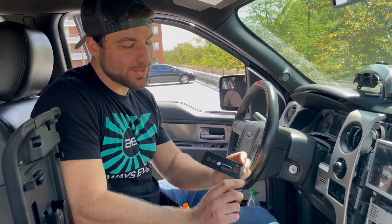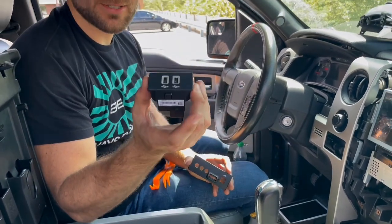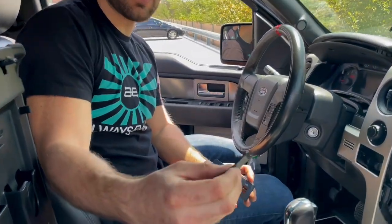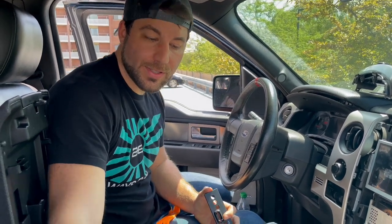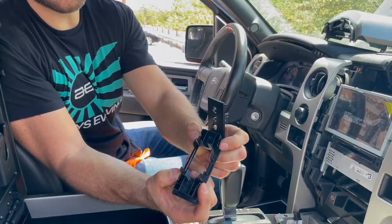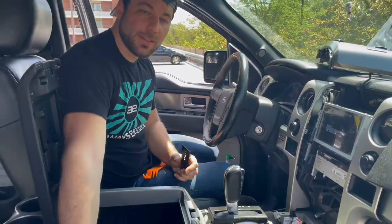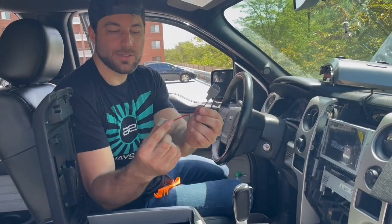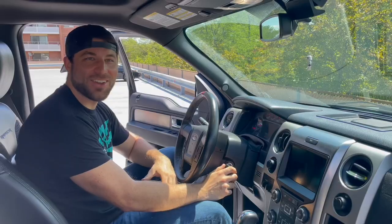We're going to replace the Sync system's USB inputs with the ones included in the kit, because we no longer need the SD card for Sync. The new bezel has two tabs on both sides — squeeze them in to remove the old face plate, then pop in the new one. The kit came with an adapter harness to connect the new USBs to the original factory wiring. We'll take care of that, reassemble everything, and then see it when we turn it back on.